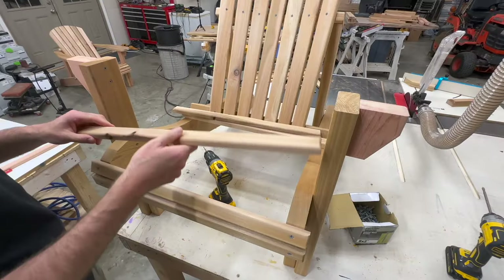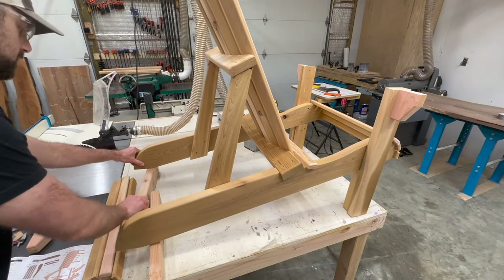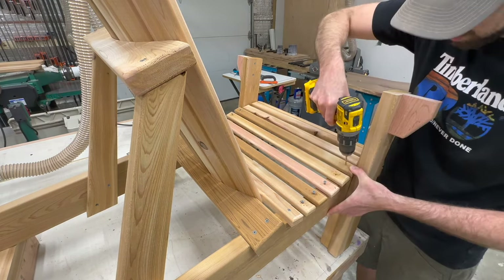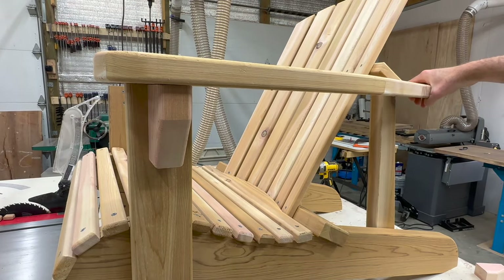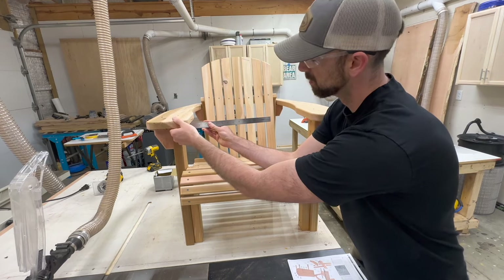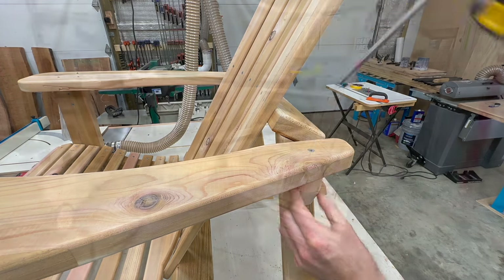After the back slats are attached we can move forward to the seat slats, which will be put in place just like those first two slats we did at the beginning of assembly. When putting these slats in place it may help to elevate the back of the chair — just throw a scrap 2x4 underneath. Rather than measuring the spacing on each slat I just eyeballed equal spacing the best I could and then secured them in place with screws. The reason I didn't put the back arm support in place earlier is because I wanted to make sure I could get it level — if it's too low or too high then the armrest would sit at an angle. We measure equal spacing from the inside of the chair on each armrest and then secure them in place with screws.